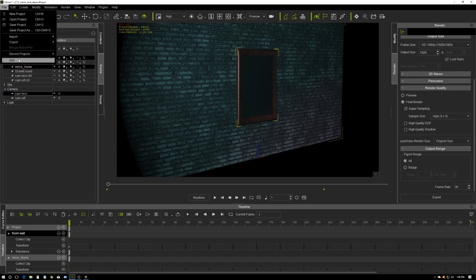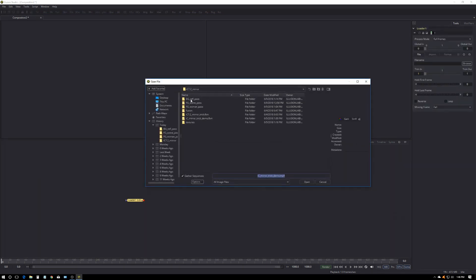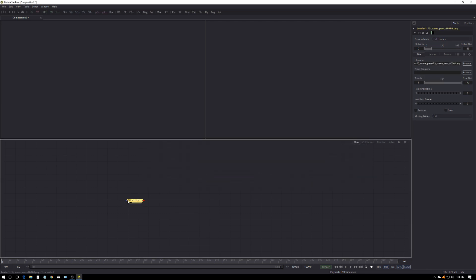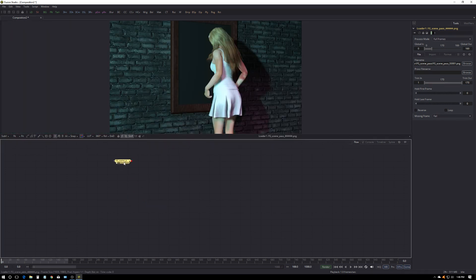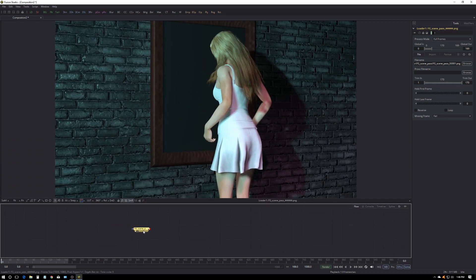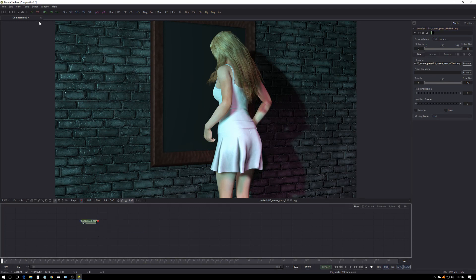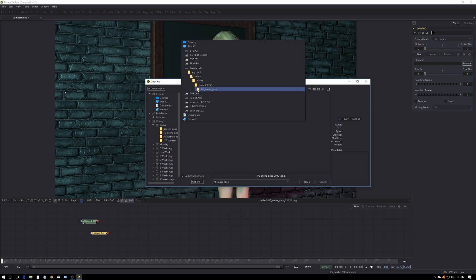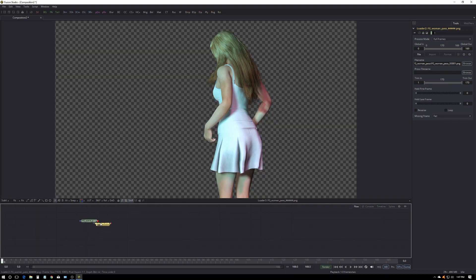Let's exit iClone and here's Fusion waiting for some action. We start with the loader and I'm going to load the scene pass first. Let's make one viewer, pull this up a little higher. The range of this shows up here — it's 169 — so I'll make the whole timeline 169 so that the end of the timeline matches the end of the clip. Deselect that, click on loader, let's go get the woman pass. She's all cut out the way we want.